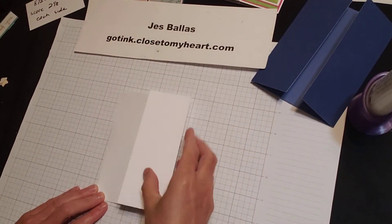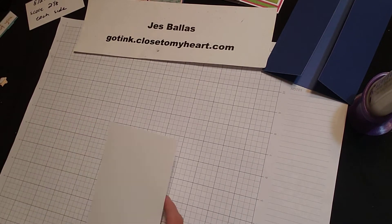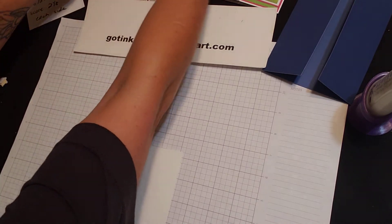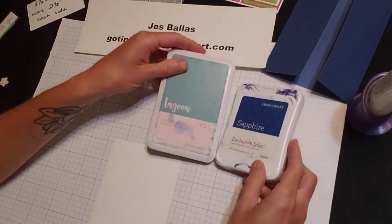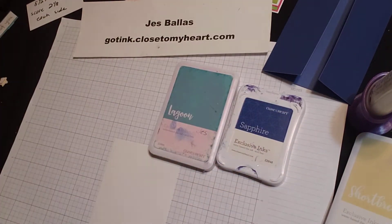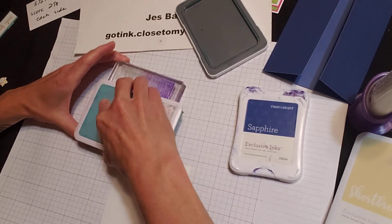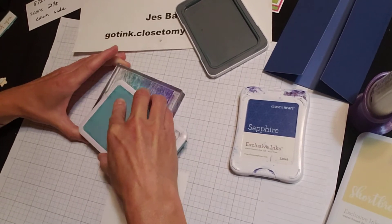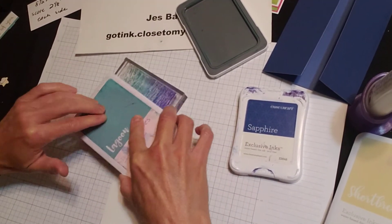Let's do the Writing in the Sand since I love that so much. I'm going to use a couple different inks here. For the water, I'm going to use lagoon and sapphire. And for the sand it's going to be shortbread and toffee. With the lagoon ink, I'm going to ink up the entire surface. Because it's a large stamp, I'm turning it upside down and just bringing my ink pad to it. Give it a good press in the middle so the center comes out.